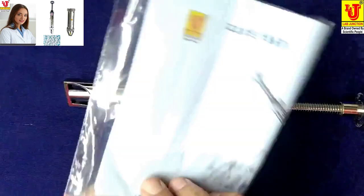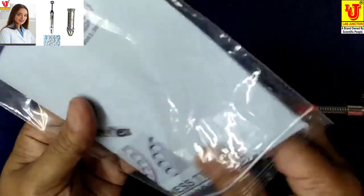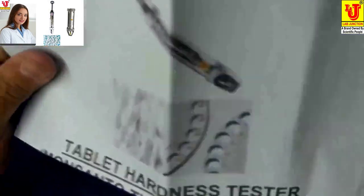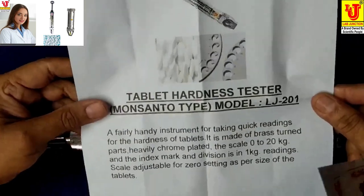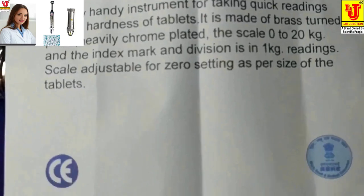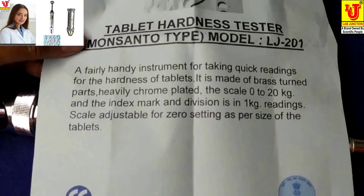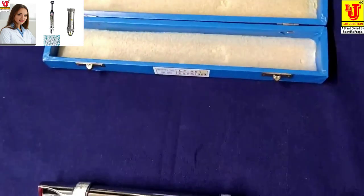This is the instruction manual. Warranty card.